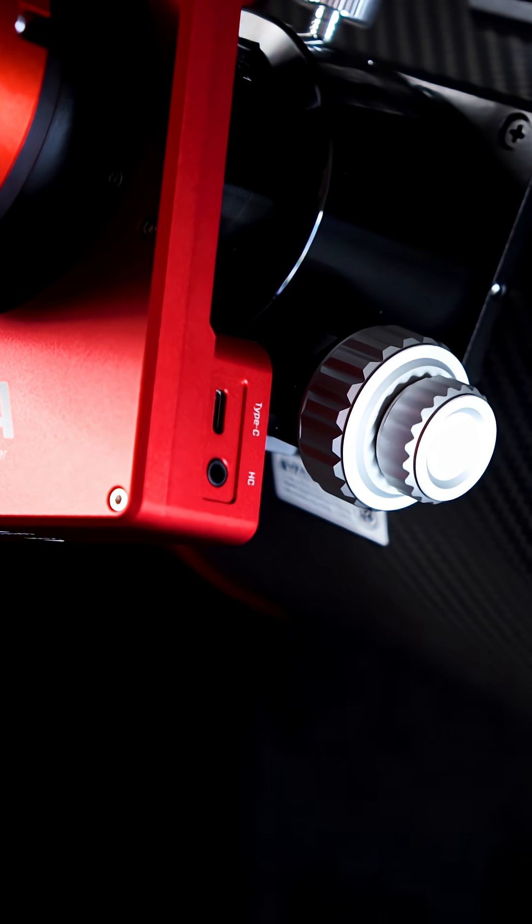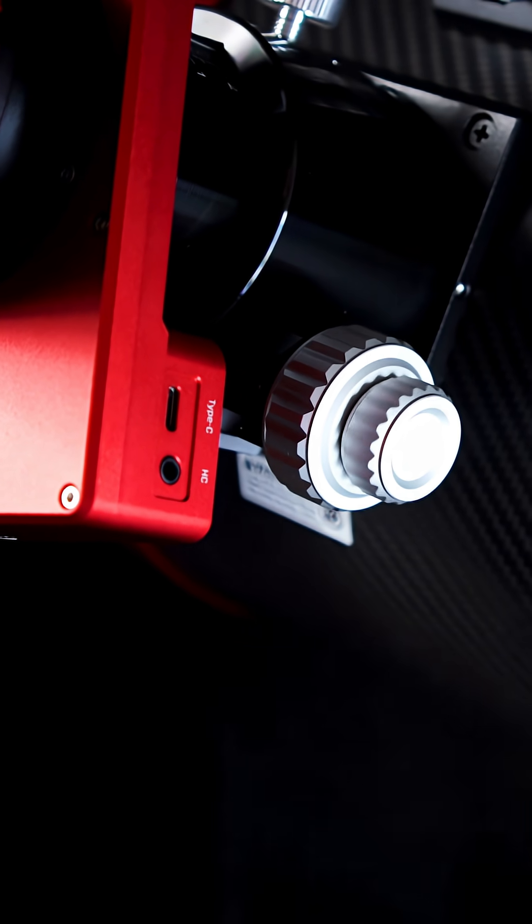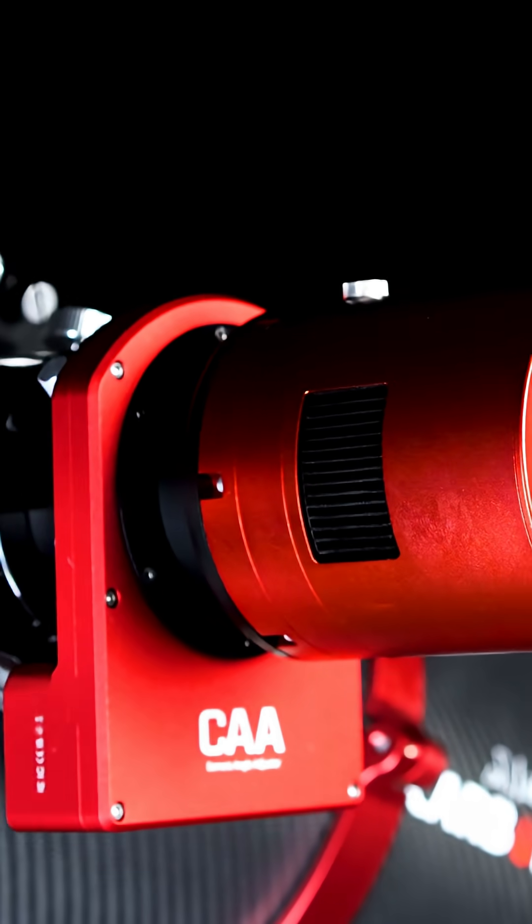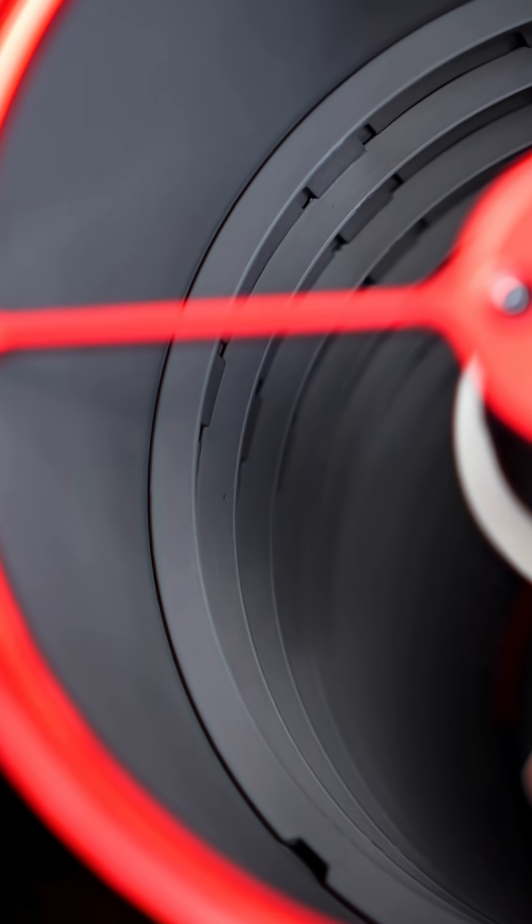In addition, the upgraded rack and pinion dual speed 10-to-1 ratio focuser is EAF ready and will hold your heaviest APS-C imaging trains with ease, while the 13 internal knife edge baffles reduce stray light and improve contrast in your images.